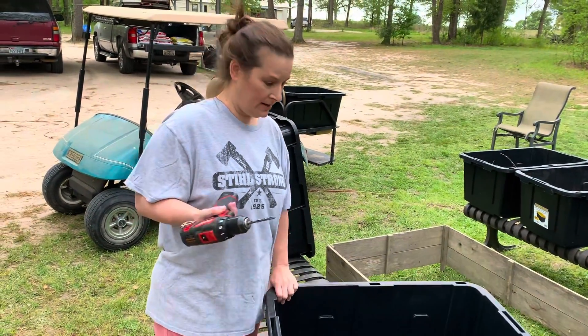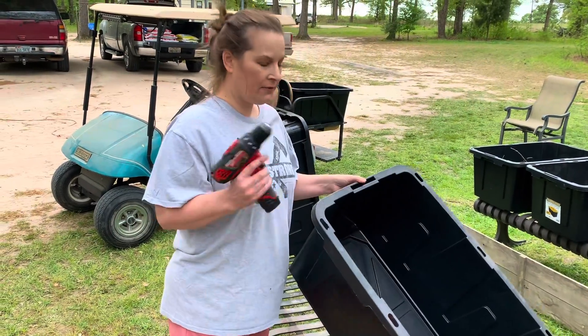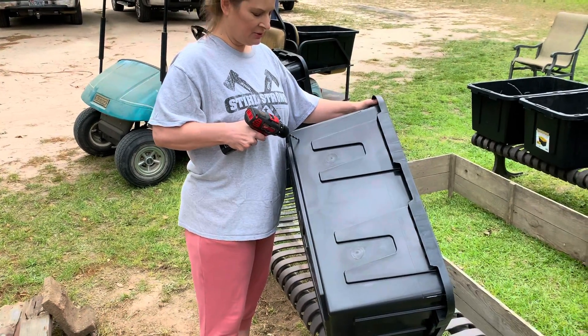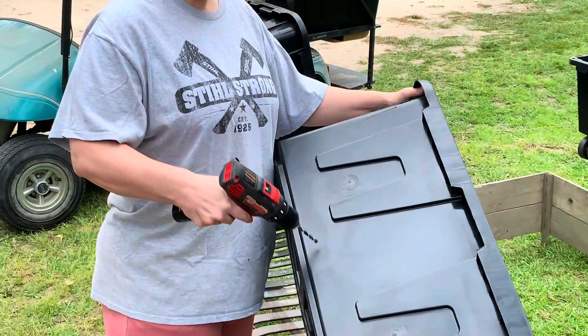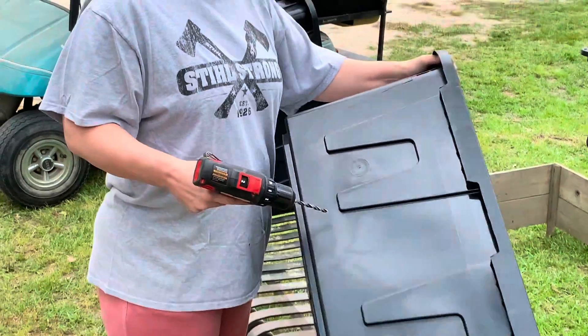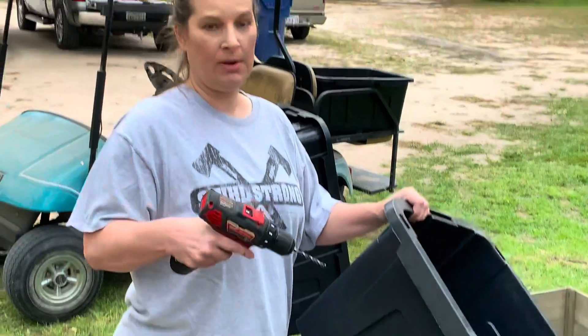Because those are food-grade plastic, you can plant in them. All I'm going to do first is put some drainage holes in them — I'm going to drill about an inch or an inch and a half up and put some drainage holes on each side. Then I'll share how I'm going to fill them up.